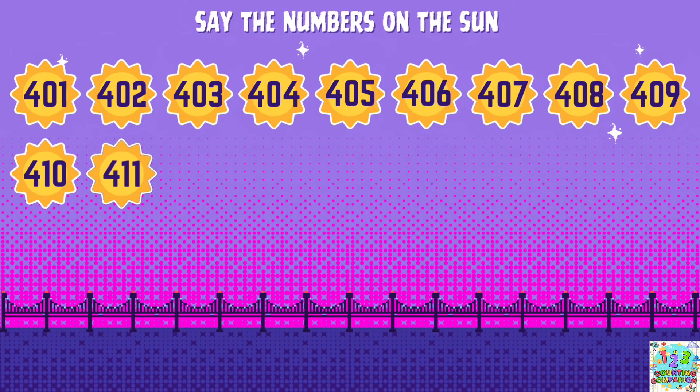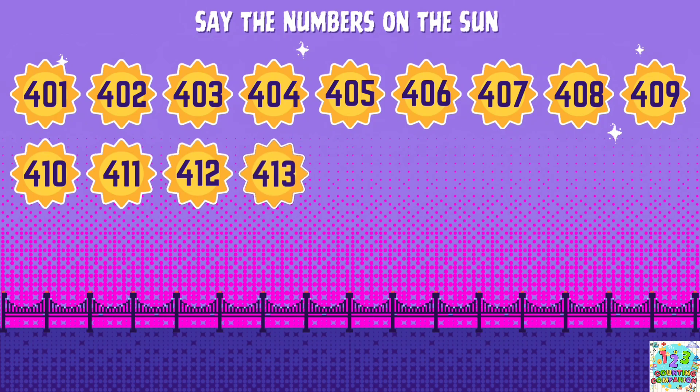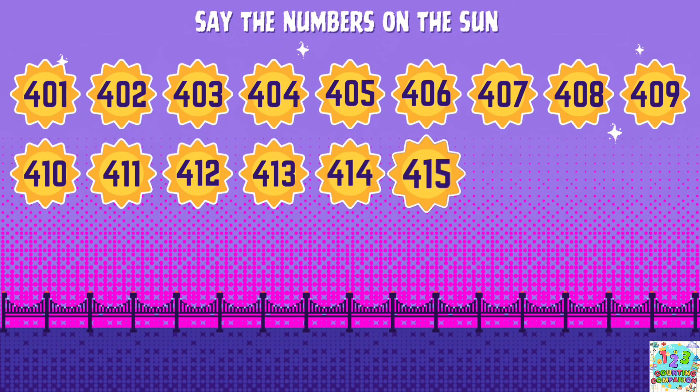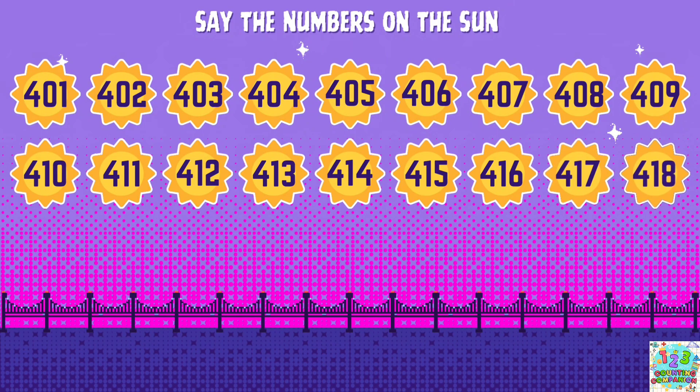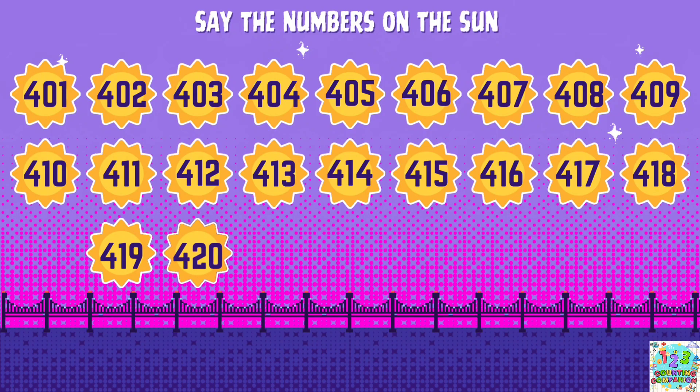411, 112, 113, 114, 115, 116, 117, 118, 119, 120, 421.